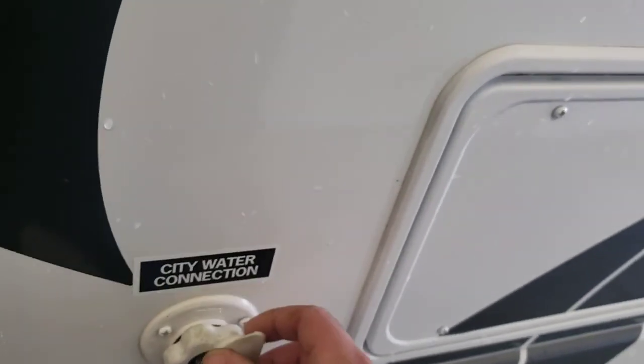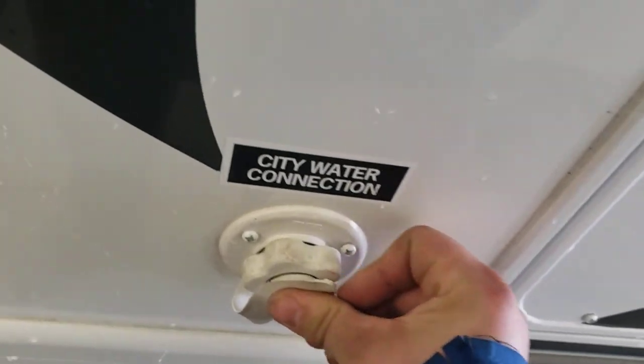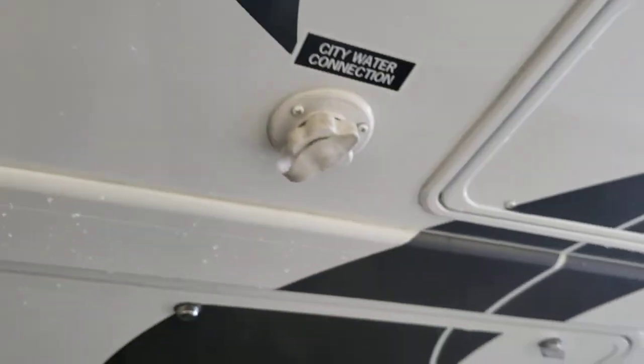City water connection — this is where you're going to put your hose, and this is where you run off city water pressure so you won't need to use your pump. There's more storage underneath here, nice and long — good for chairs and whatnot.